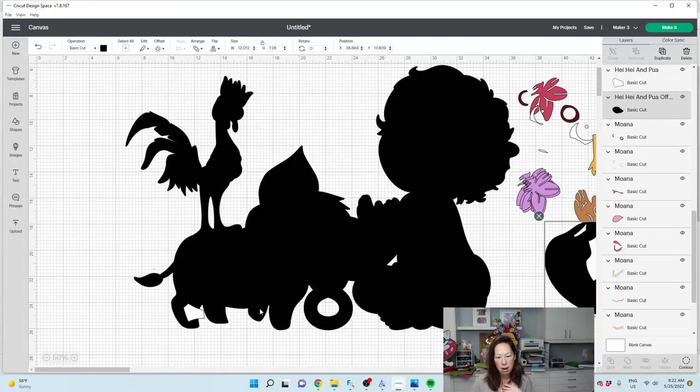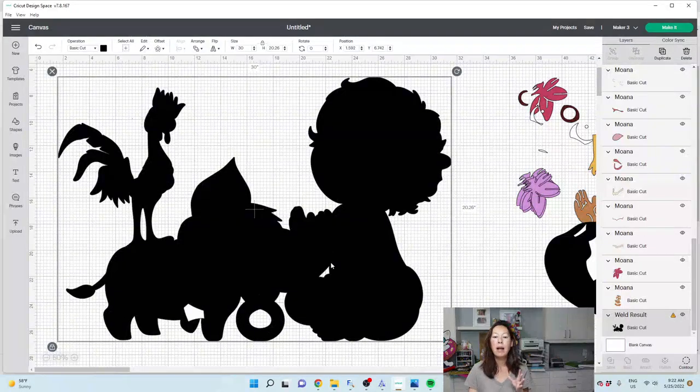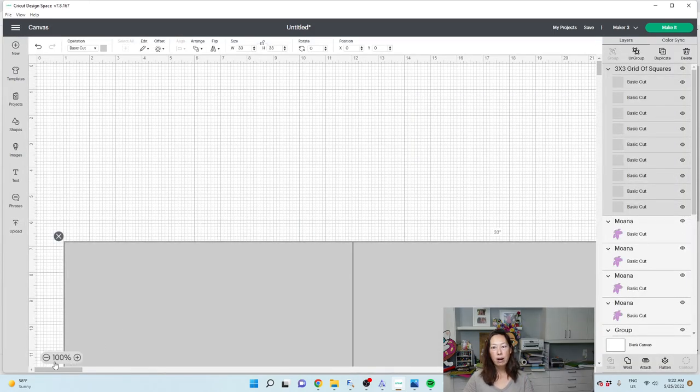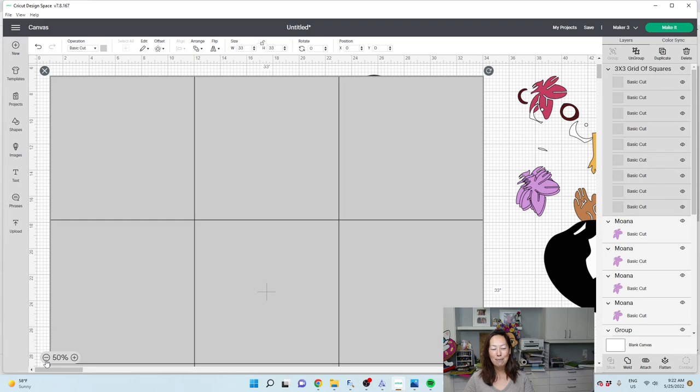This is the head — that's going to go on top. This is our black background. What we're going to do is go into images, go down to upload. I have my grid of squares. You can get that for free on my website, theuselesscrafter.com, if you subscribe to the newsletter, or you can purchase it. I'm going to show you how to use it.